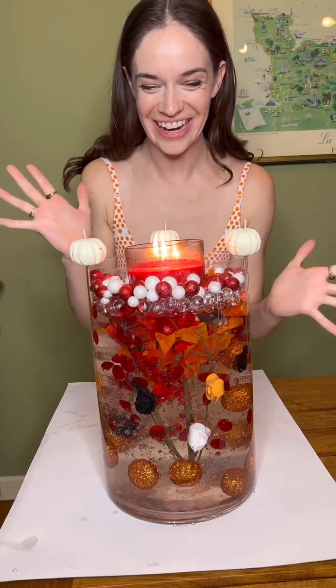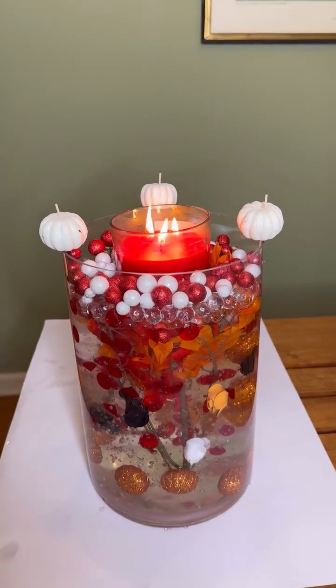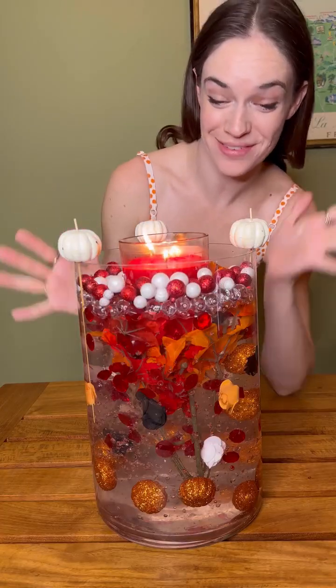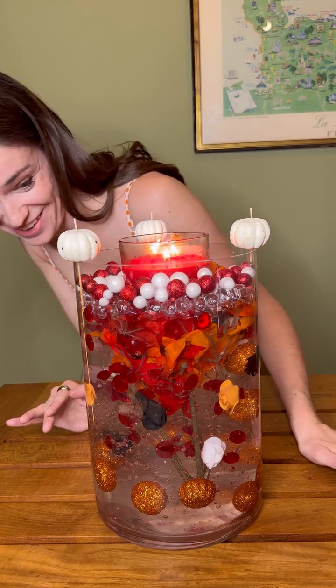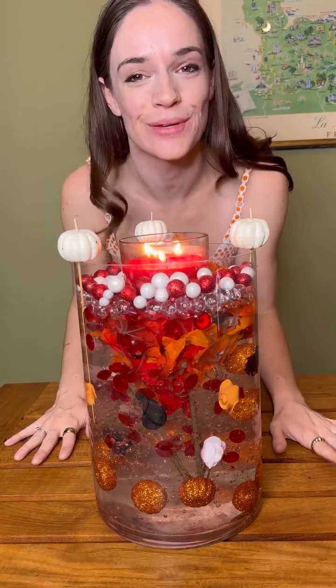Oh my god, I love this. I feel like this is so unique. I'm going to get so many compliments on this. I am so happy with how this turned out. I think it's so cute and unique and I think my guests are going to love it. Create your own and let me know how it goes — I cannot wait to see what you make.